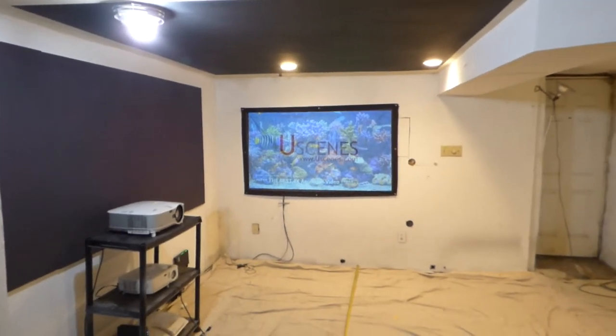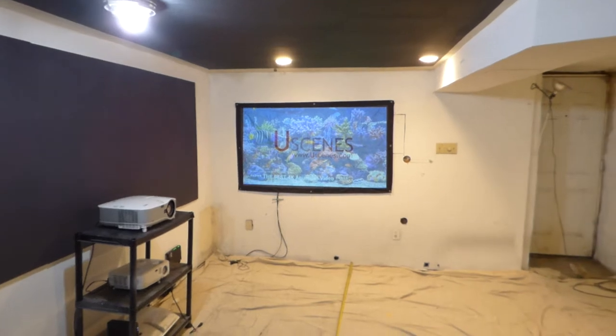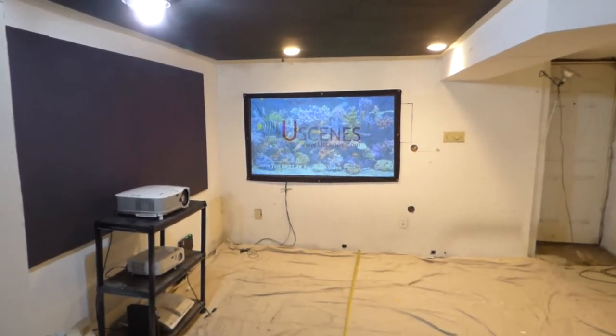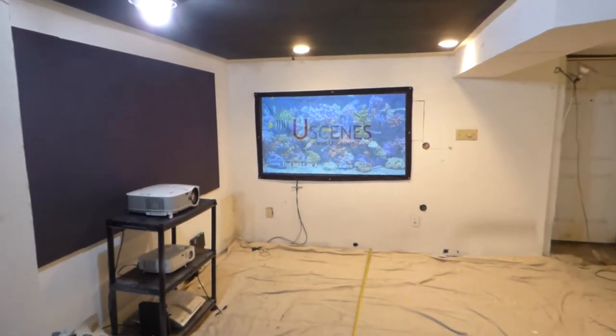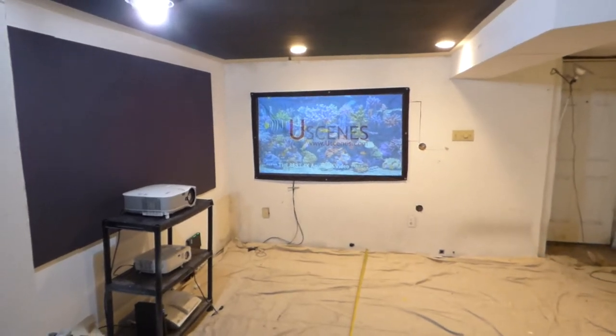My name is Kenneth Bird from Aluminous 4K Screen Paint using Ambient Light Rejection Technology, Gain Times 2, 3, and 5. I thought I'd do this video explaining a little bit more on the Aluminous Ambient Light Rejection pre-coated, or pre-painted, portable projection screens.